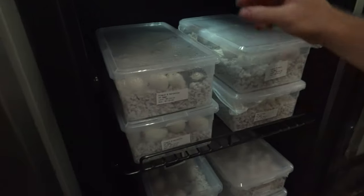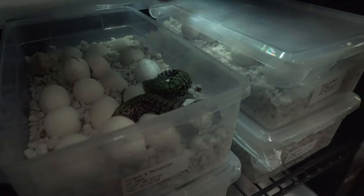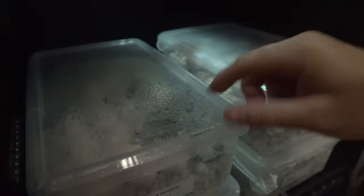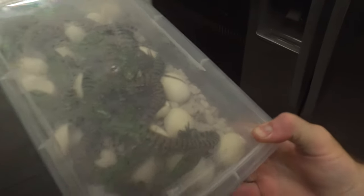Now it's time to bring you guys to the incubator — the first babies of the season. There are two that have already hatched out in one container. But that's not the main one we're getting into today — it's this other container. Oh my gosh, look at all these babies in here! Plague and Marcel — so many have hatched out.